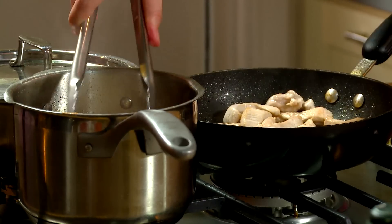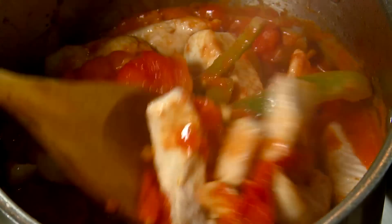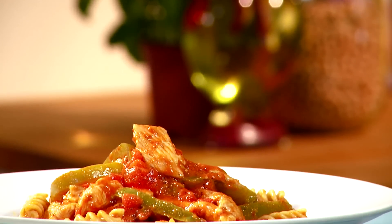Add turkey to the sauce. Place pasta on a plate and serve turkey and sauce over the pasta. This serves two adult portions.